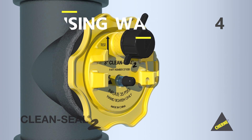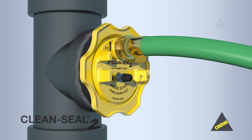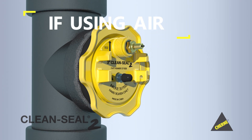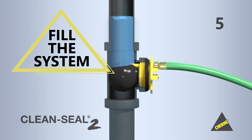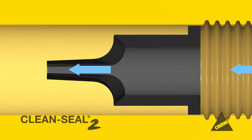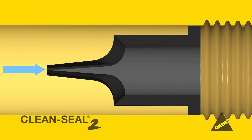Step 4: If using water, simply connect the garden hose to the bib. If using air, thread in the needle valve provided with the plug. Cherney provides a few accessories to help with this step. Step 5: Fill the system. Once the system is full, you can disconnect the test media source if needed. If testing with water, a small check valve keeps the water from leaking back through the hose port.